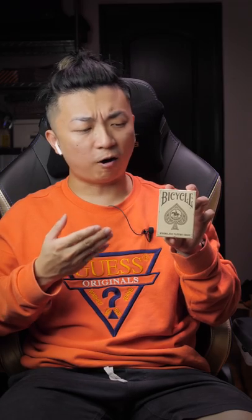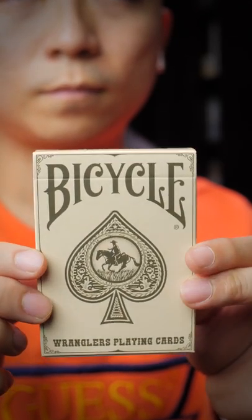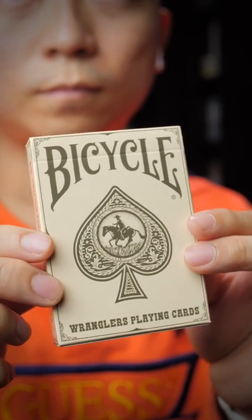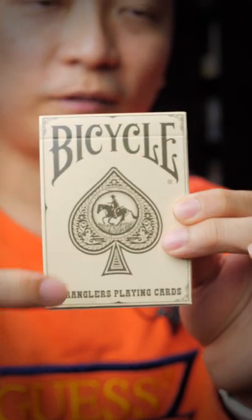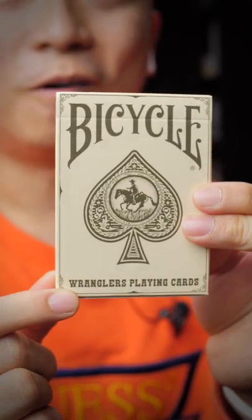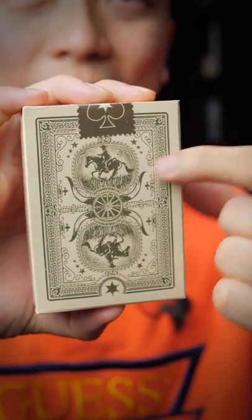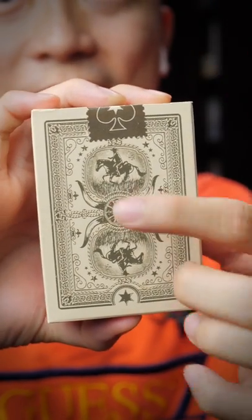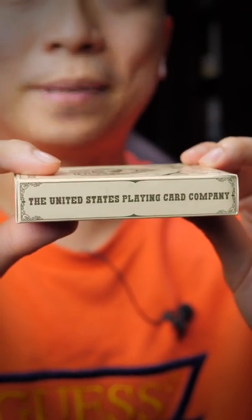The box is an off-white, almost as if it's paper that has faded over time. If you look closely at the cards, the black ink featured on them is also not exactly black — it looks like black ink that has faded over time. The front of the box has Bicycle at the top, the logo, and 'Wranglers Playing Cards' in an old-timey font. On the back we see a man riding a horse, some bull-like horns design, a wheel, and some flourishes. It also says Air Cushion Finish and USPCC.